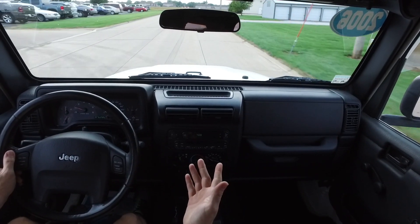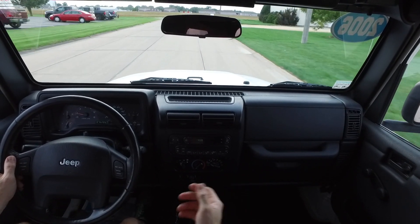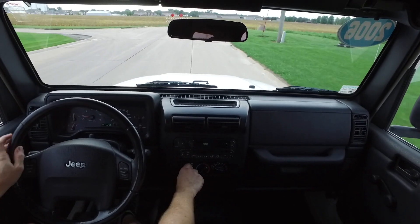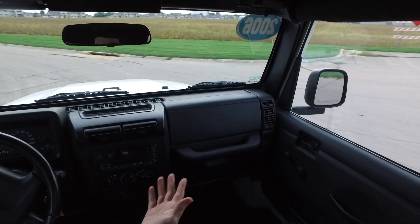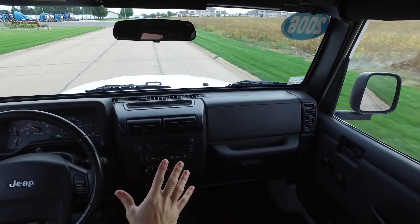Even with this being a 2006 — close to 13 or 14 years old now — this one is still driving nice and smooth. The AC works fantastic in here; I actually had to turn it down just a little bit to do the drive, but just a few minutes in and it's nice and cooled off.